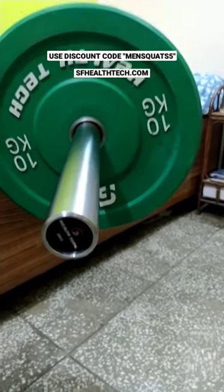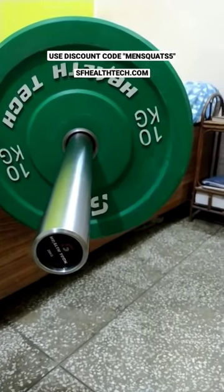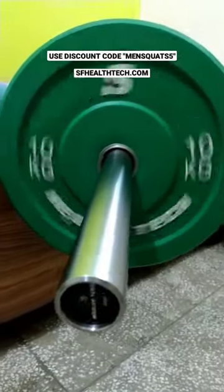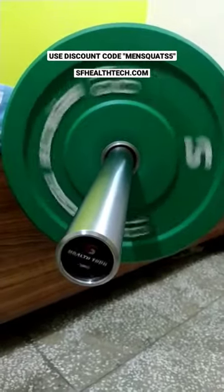In this video, we are testing a bearing barbell. These are bearing barbells. Now let's see how smoothly it spins.